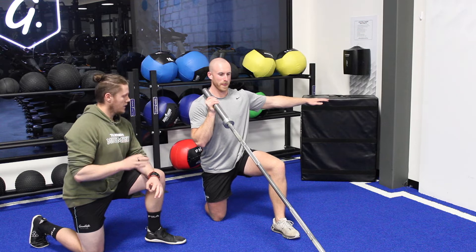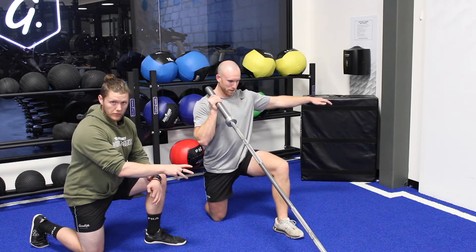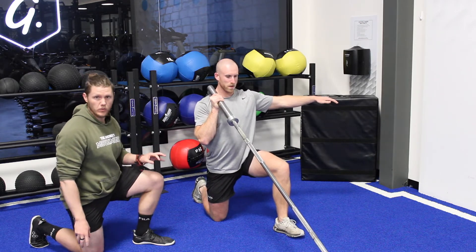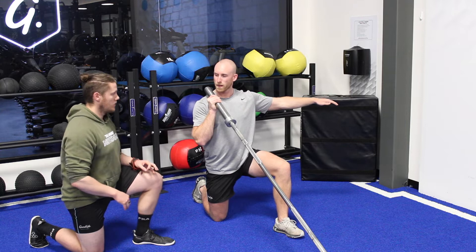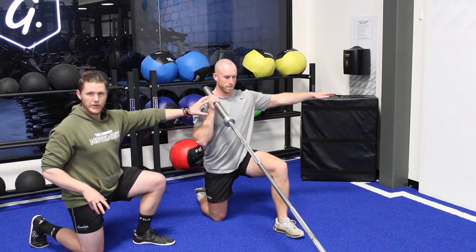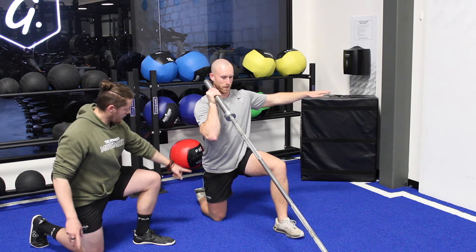The half-kneeling landmine press. We want to get a nice stable base — front foot is at the bottom of a lunge position. The back foot I'd like pressing down into the floor if it's comfortable; if not, you can just relax it — it's a preference thing. From there, we're going to get a nice front rack position. It's important to create a stable base, so we've got everything up to the shoulder nice and stable.